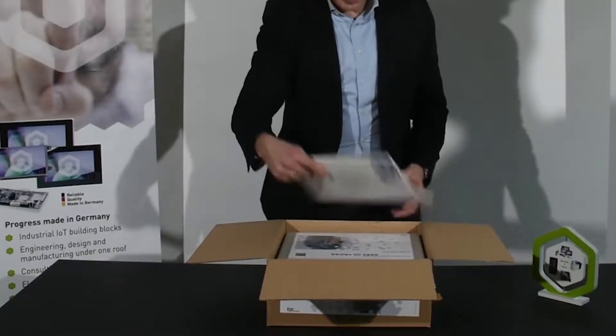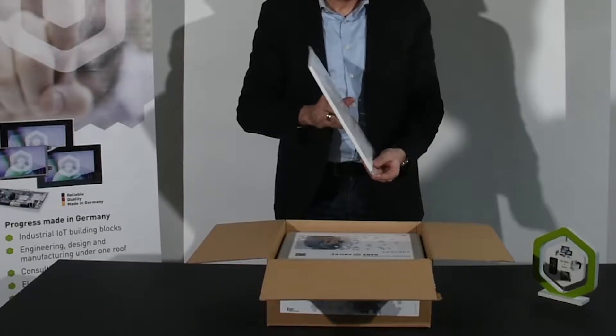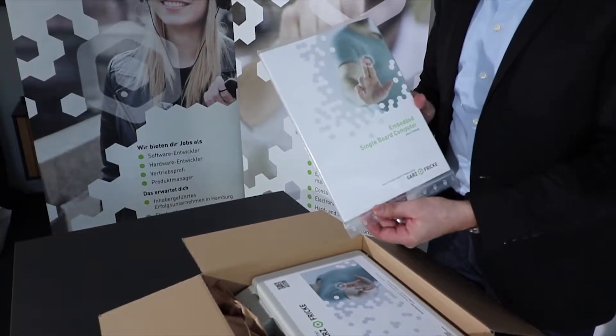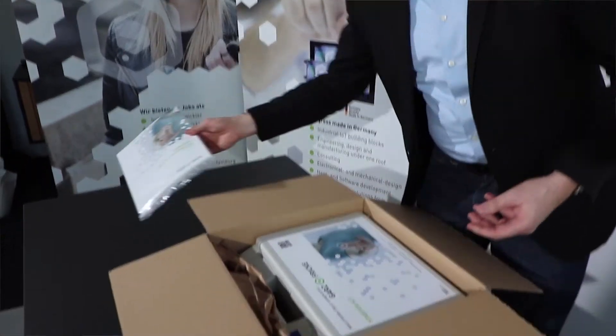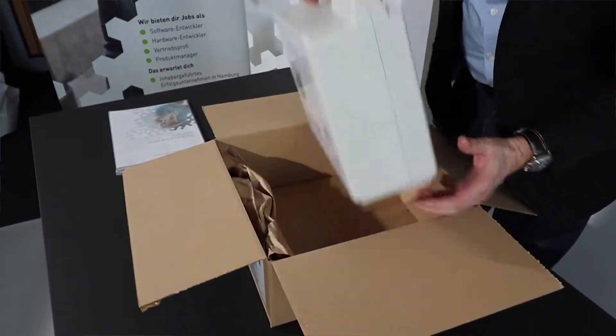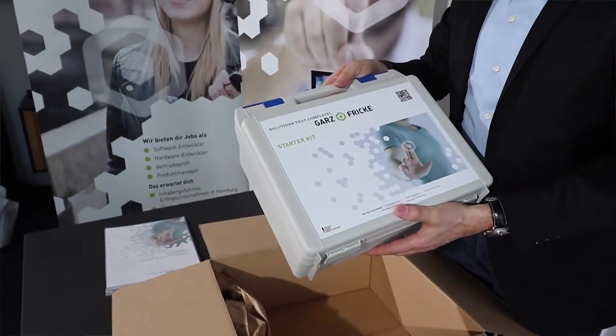On the top layer you find our product catalog which will give you a perfect overview about our wide range of HMI products and SBCs. Below that you find the most important thing — the case containing all the single parts.